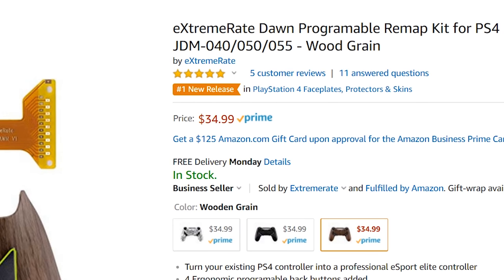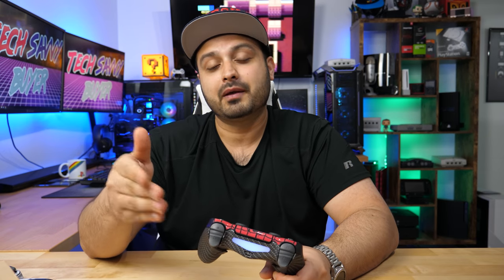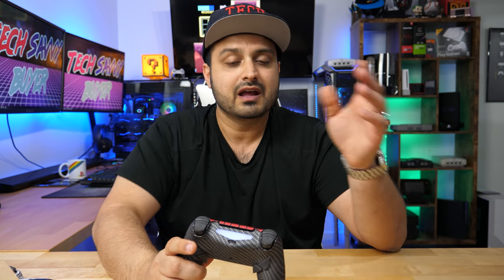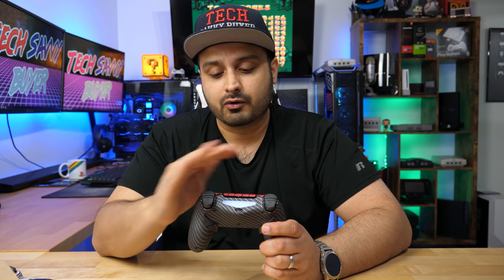You now have a $250 scuff controller for only $35. That's right — this product is only 35 bucks. Links are in the description below where you can pick one up. They have a couple of different colors — I like the carbon fiber one the most, it looks clean and looks bad in a good way. This is a nice addition to anyone who wants to up their game when playing first person shooters, though you can map whatever button you want for other games too. 35 bucks definitely beats scuff in price — you have to do some of the work yourself, which is why they can charge you less. Personally, this is a five star, 10 out of 10 product.